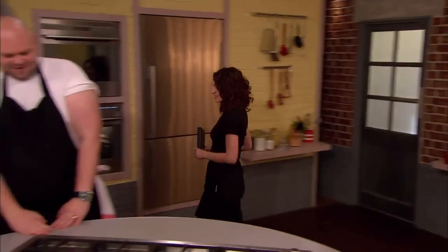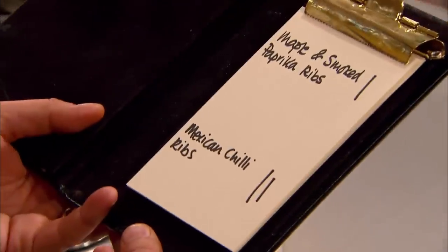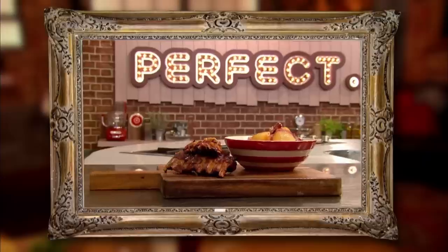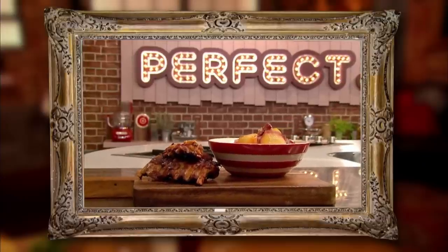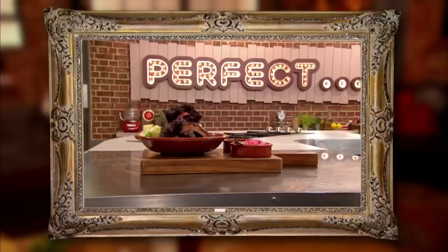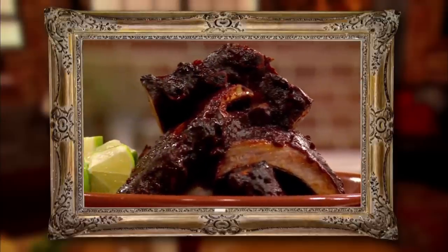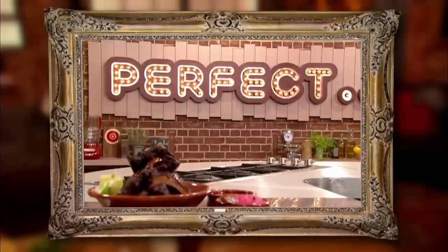Time for Tom and Valentine to find out which classic ribs are perfect. Maple and smoked paprika ribs — one. Mexican chili ribs — two. Congratulations. The judges enjoyed Tom's British twist on barbecue ribs and thought the flavours worked well. But for them, classic barbecue ribs must have a sticky, smoky sauce. And they loved the spicy hit of Valentine's Mexican ribs.